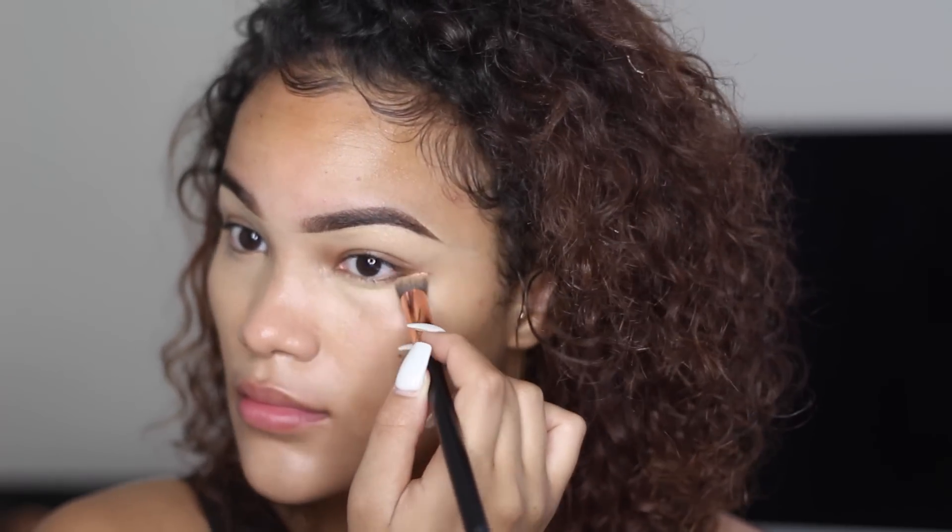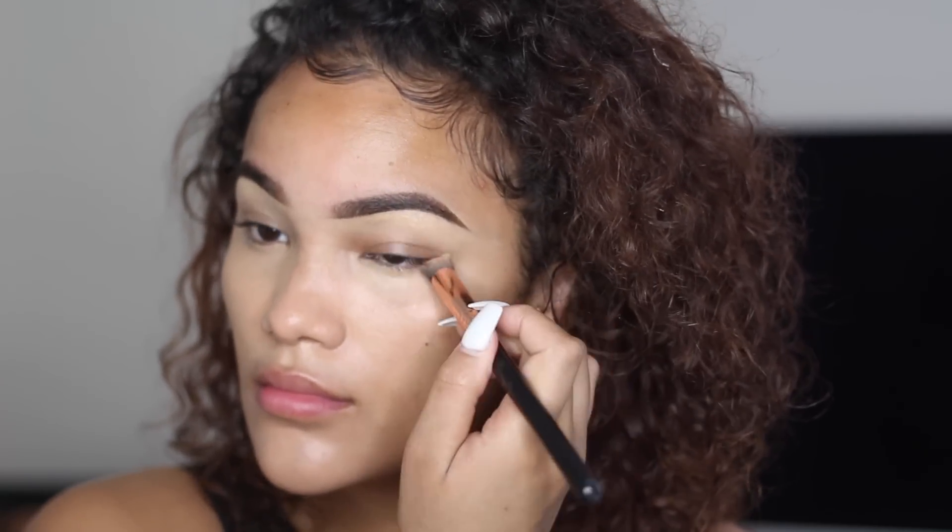I'm going to be using the BECCA Ultimate Coverage Concealer in the shade Honeycomb — this matches my skin pretty much to a T, only a little off. I'm using the Sigma 3DHD Precision brush to apply it. Then I'm going to take my MAC Prep and Prime pen in shade Medium to highlight the under-eye just a little bit — it has little to no coverage, it's just going to brighten the area — and blend that out with a beauty blender.